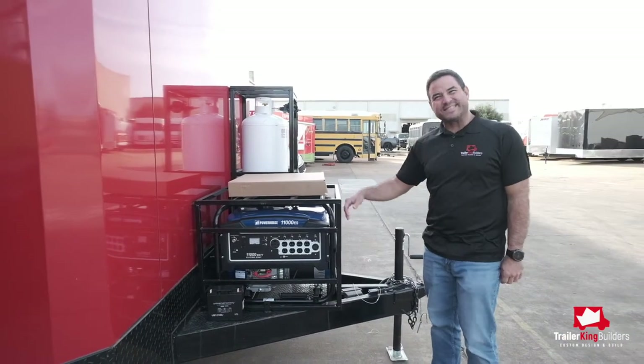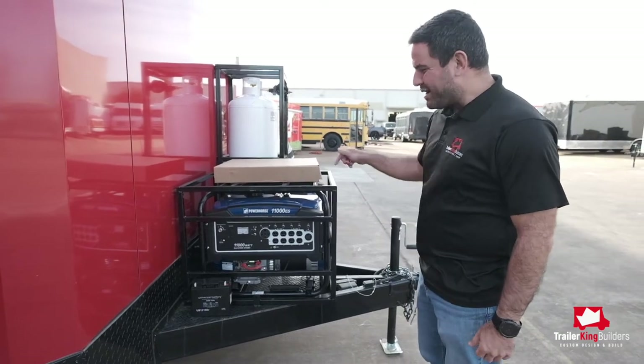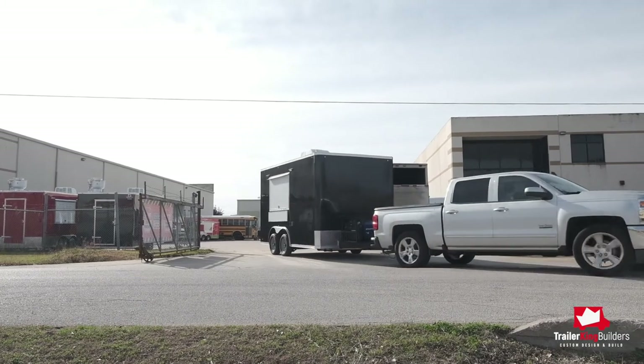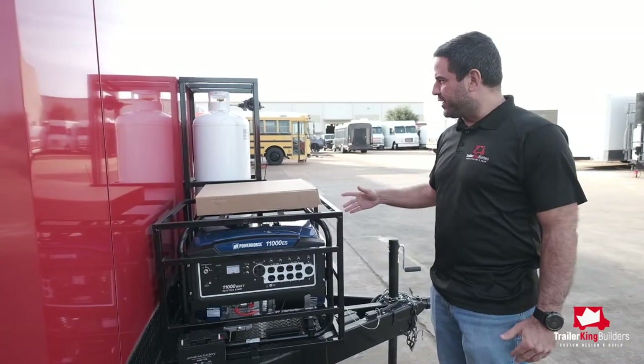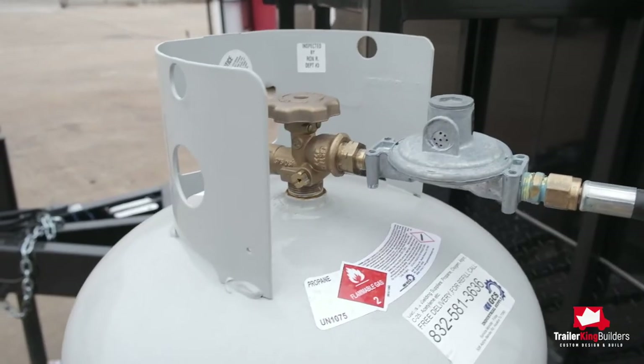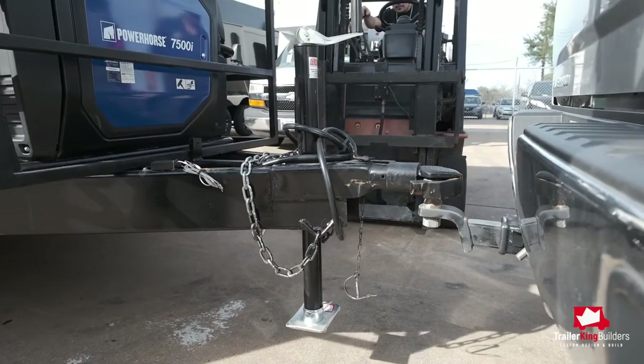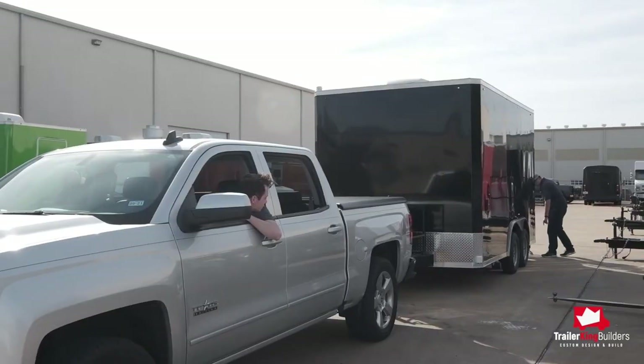All our trailers come with an extended tongue, so that way you can mount your generator in the front of the trailer and you get the turn radius that you need so you don't mess up your truck when you're pulling it and turning. You'll have your propane tanks in the front of the trailer. The extended tongue protects you from anything that may happen when turning your trailer.